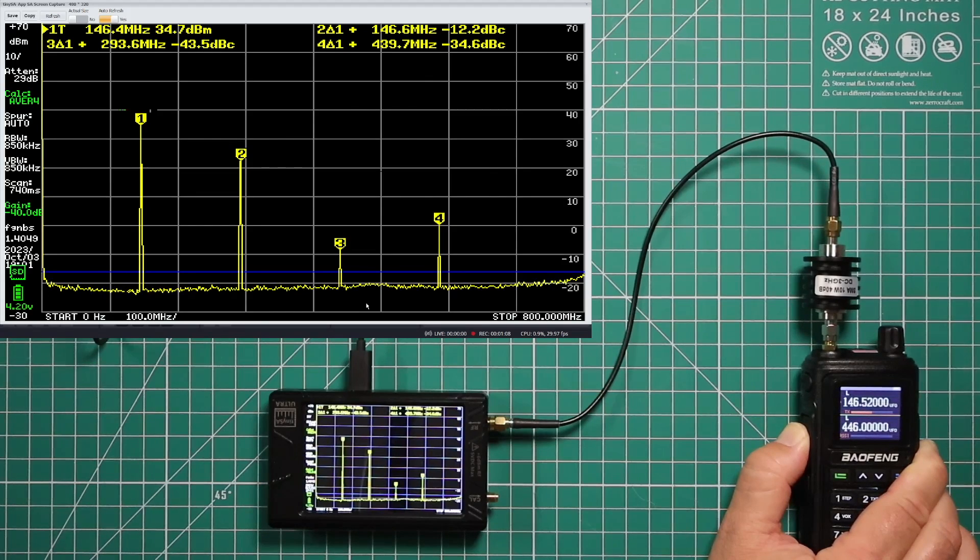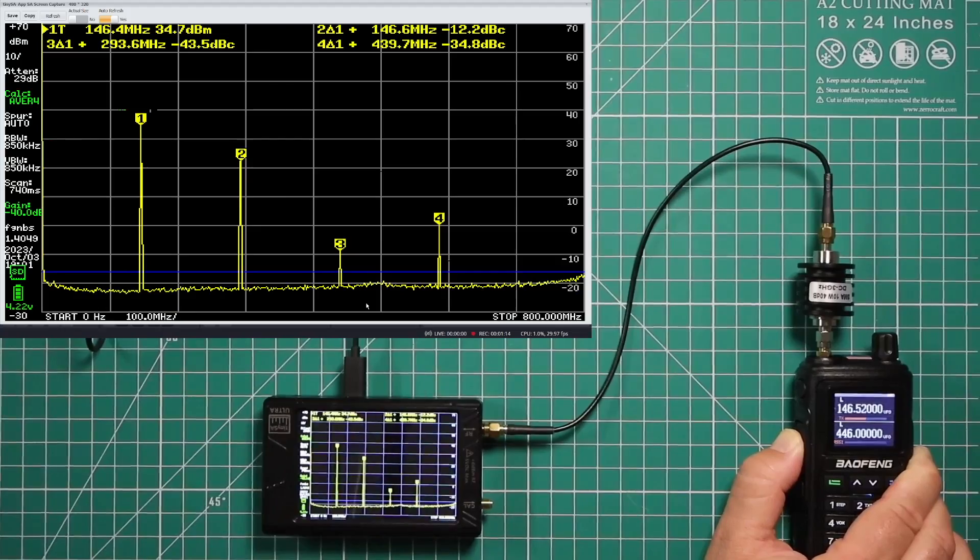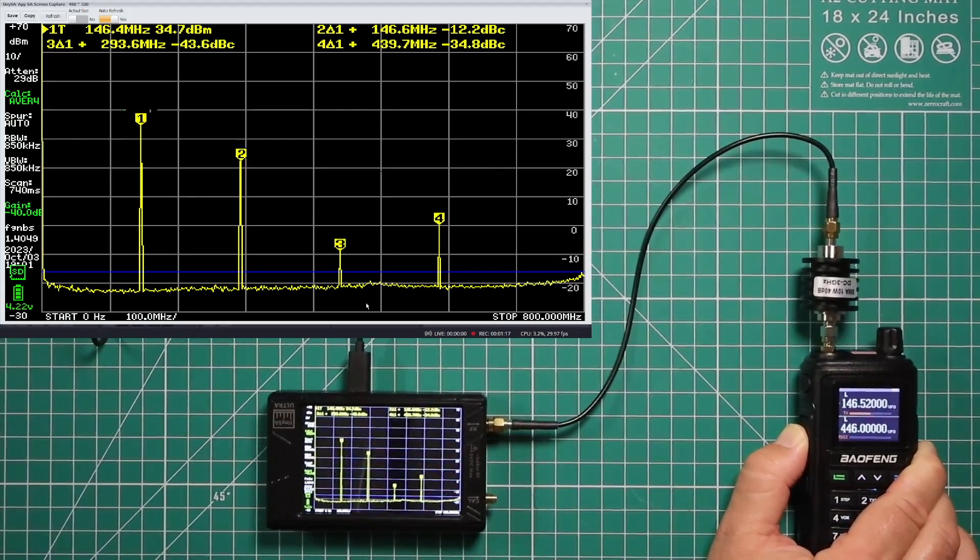In fact, none of them are below that line. So what does that mean? That means this radio is not up to the FCC requirement, which means it is not legal to transmit on the ham bands.